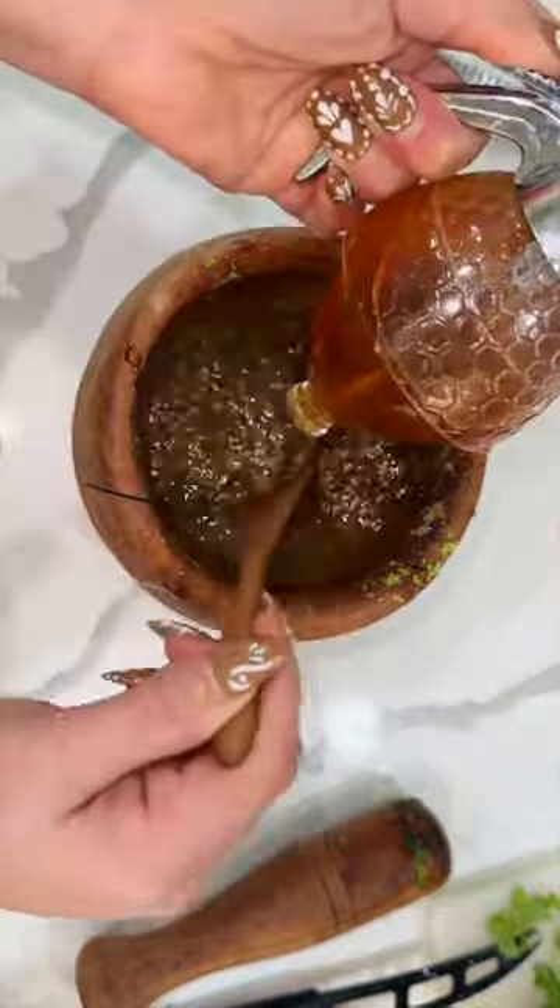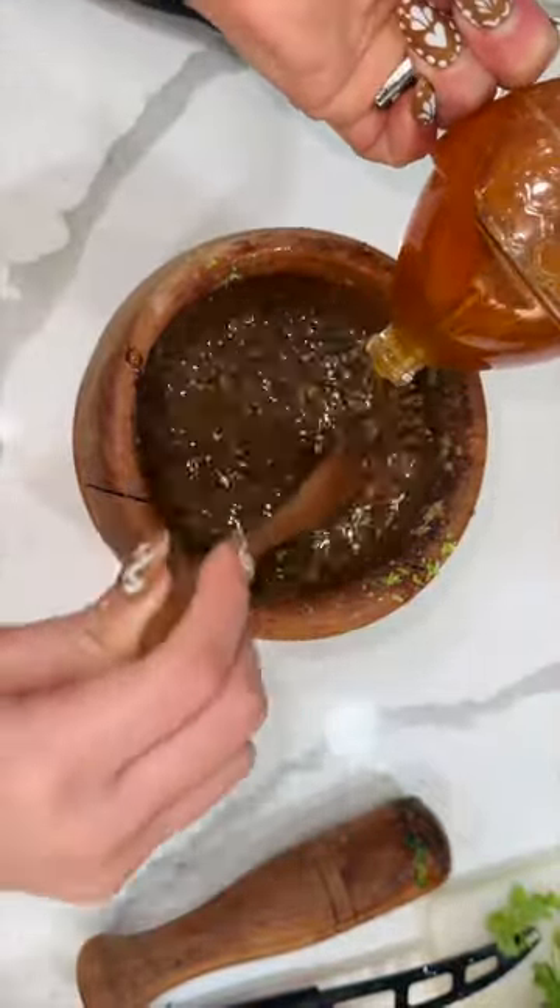If you're using citrus on any of your recipes, always use the zest — that's going to take your citrusy flavor to the next level. I have incorporated all the ingredients listed on the screen.